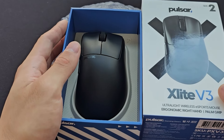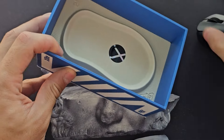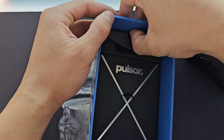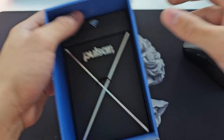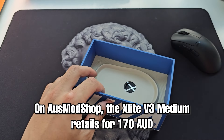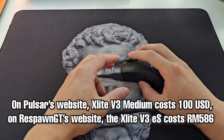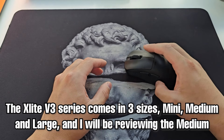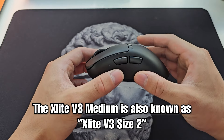The X-Lite V3 comes in the generic newly updated Pulsar box. Inside you're greeted by the mouse, and underneath the mouse tray you can find the receiver, along with USB-C cables, warranty cards, and all of that — a nice simple unboxing experience. The mouse retails at 170 AUD from Osmod Shop for those in Oceania, otherwise it's 100 USD from the Pulsar website or your local retailer. It's available in three different sizes, and this one is the medium size, otherwise referred to as size 2.